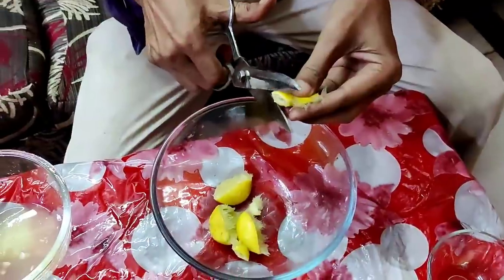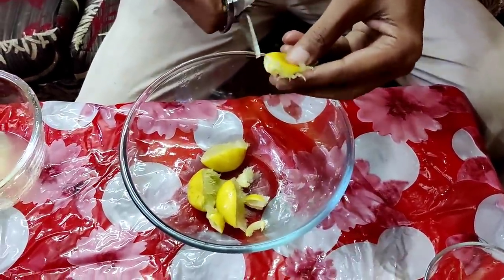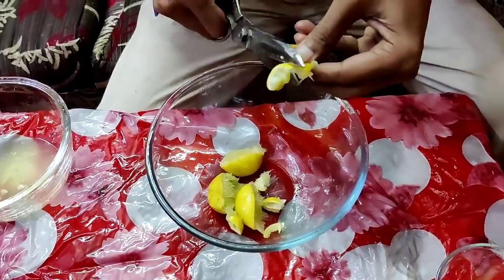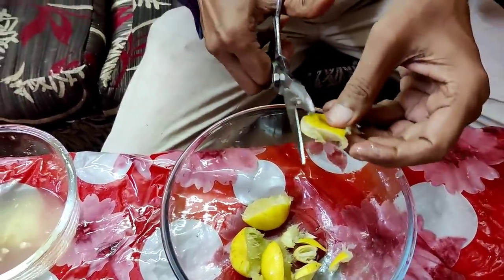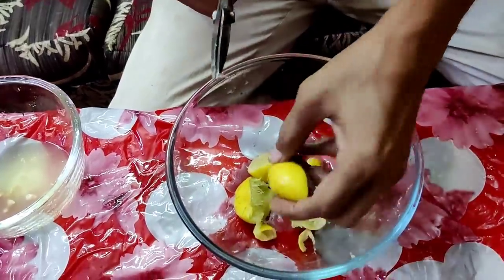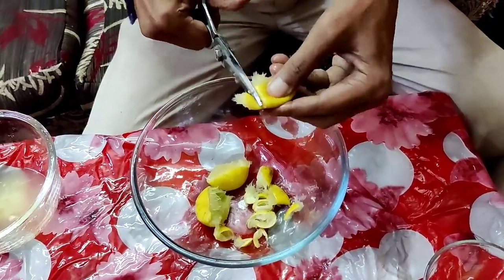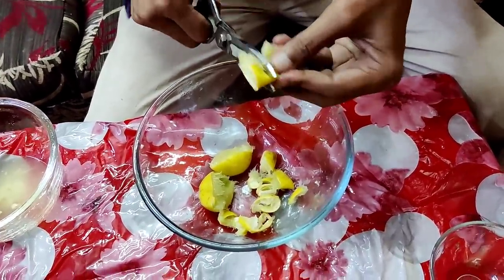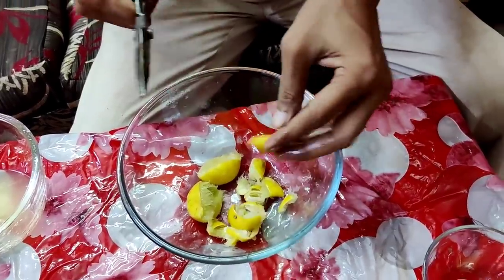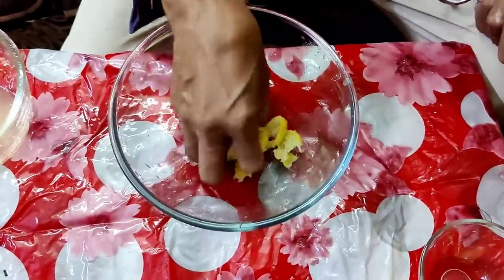These are the used peels from two limes. Now cut them into short pieces — as small as possible. Cut into small pieces, and then I'll tell you the ingredients you have to add. They are from your kitchen only, very easy, and you don't have to spend anything. These are beautiful things you can prepare at home.